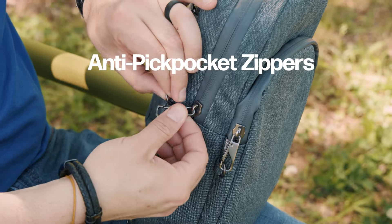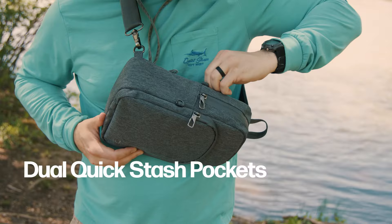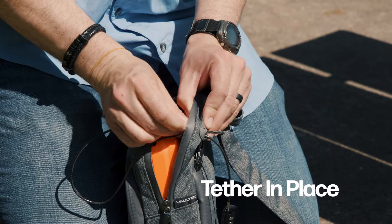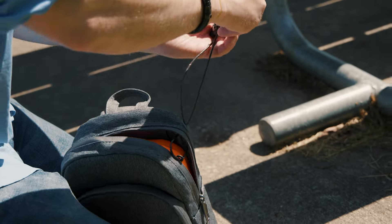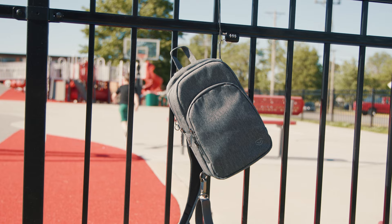Aside from that, it has clip-in anti-pocket picking zippers, water-resistant construction, and dual quick stash pockets. Rest easy knowing that the LifePod Slingbag is equipped with a security tether cable and a combination lock. This ensures the safety of your LifePod and its contents.